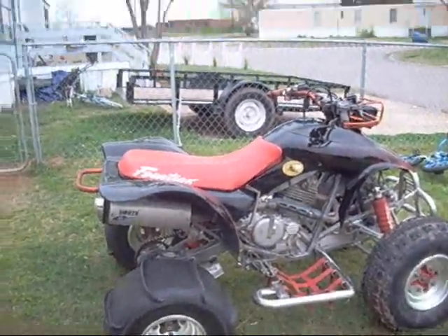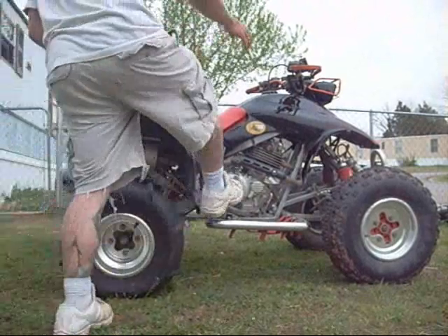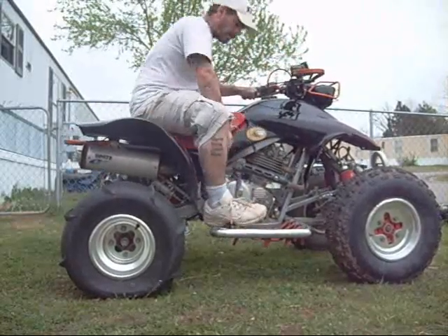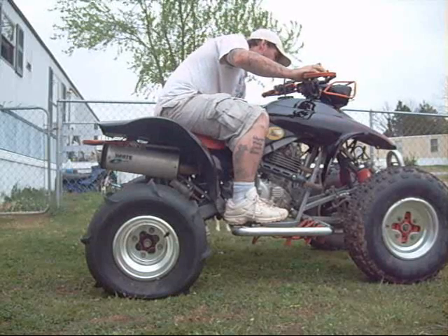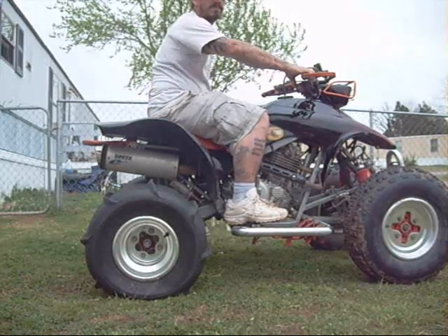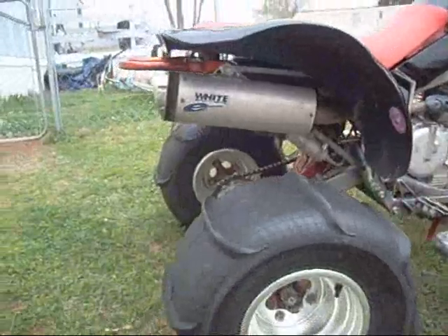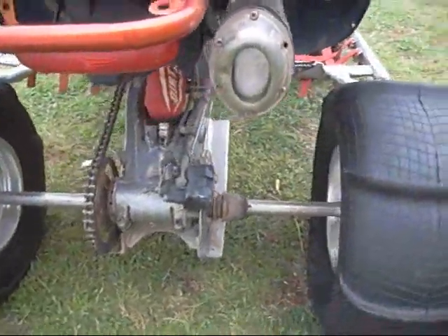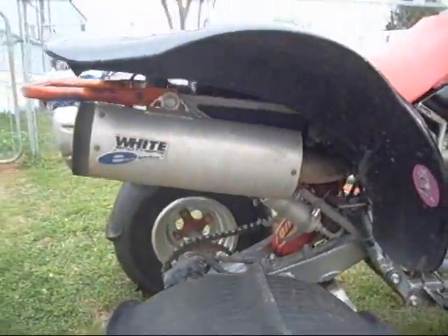I'm going to show y'all the muffler real quick, and I'm fixing to take it out. This is the one I'm taking off. I'm fixing to put the HMF pipe on.